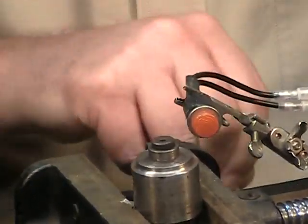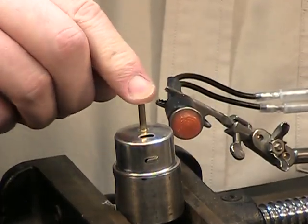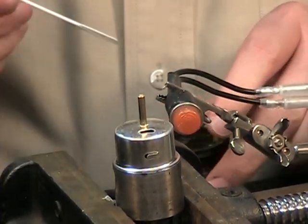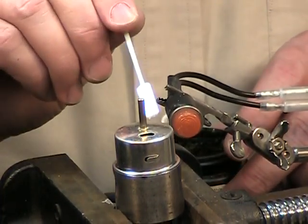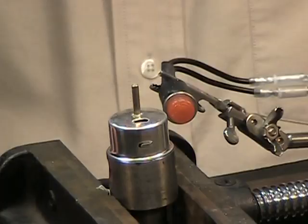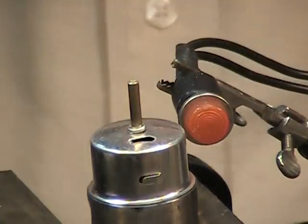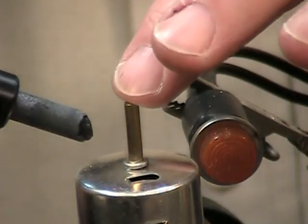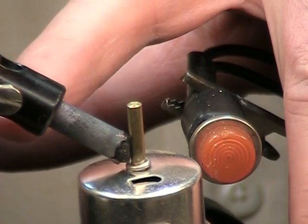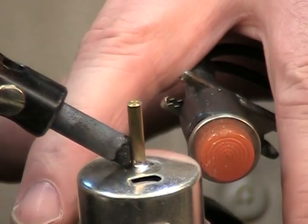We'll do another one, and this one we're going to use the preform on it. Once again, put just a little bit of flux on there. Get the preform down where we want it. And that's probably just about as fast as you can do that type of application.